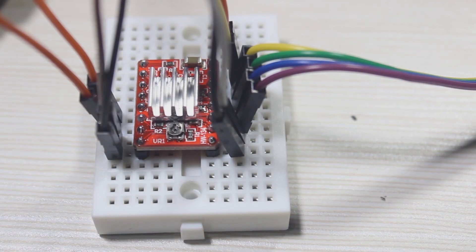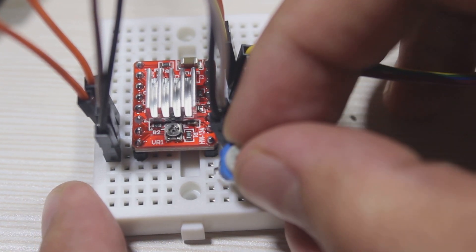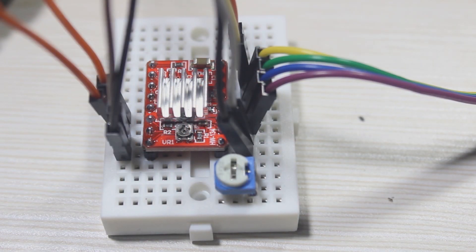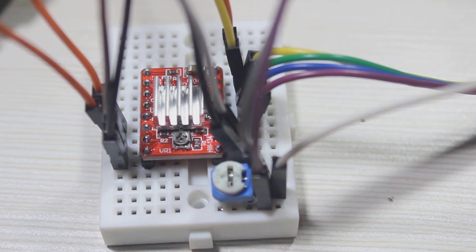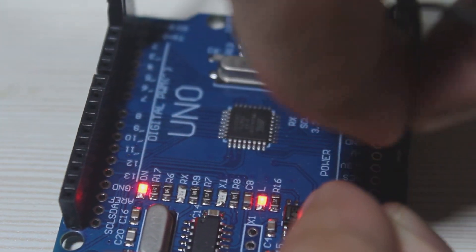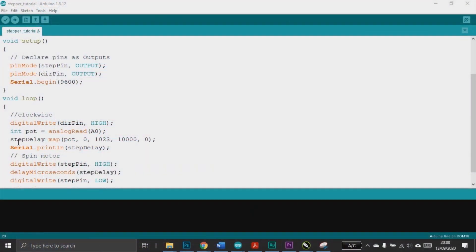To make a more interesting sample, I add a trimmer to set the speed of the motor. I will read the voltage output of the trimmer and use that for the delay. This is the sketch with the trimmer as the motor speed adjuster.